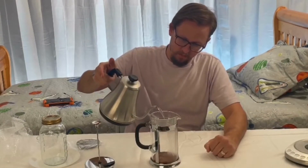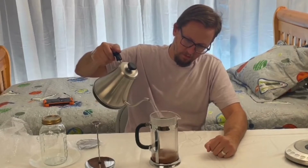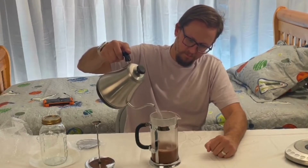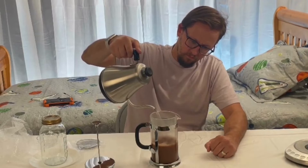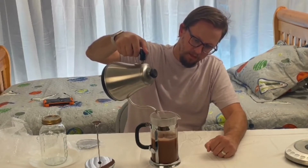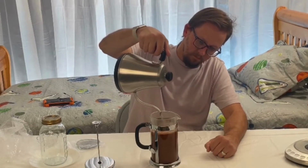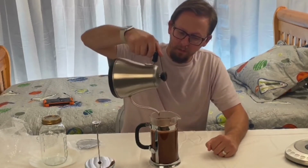Go ahead and add the water in. As you fill it up, you can see it going right into the coffee press. This is a big capacity — eight cup. And that is all the water that we had in there.